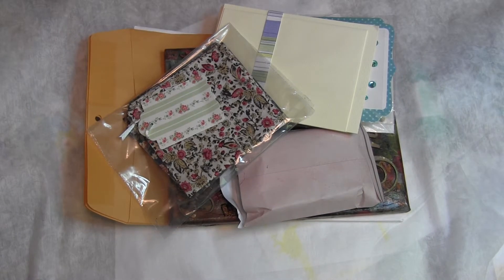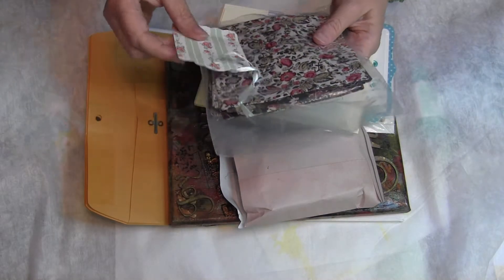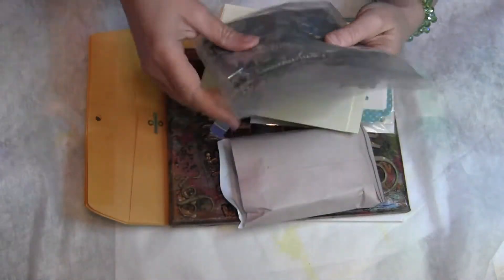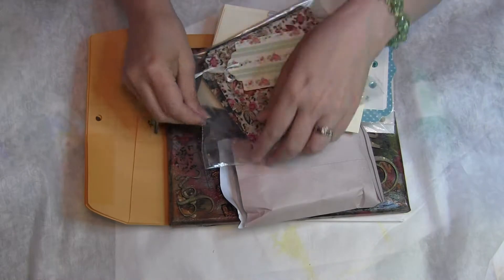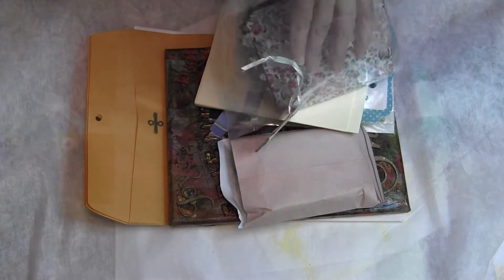Hi, this is Candice and I have an amazing package of goodies to show you from Neri — she is DC Scrap and Rooster. Please go check out her channel; her projects are amazing, she's very talented, and she's also a very darling person, so her videos are really wonderful to watch. She sent me these beautiful napkins — I'm so excited!